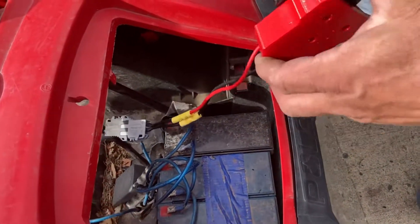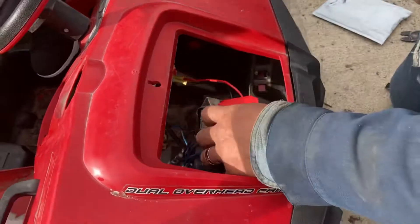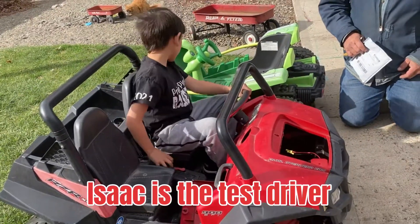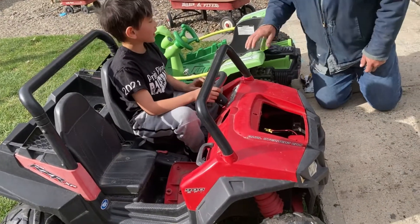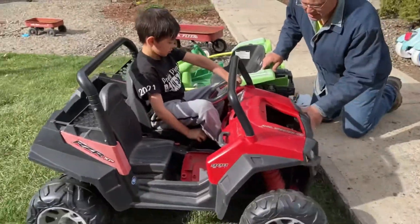Yeah, I just added this. Which one? Oh, you added that part? Where did you get those parts? eBay. We bought this online and it has a bad battery. For 30 bucks.